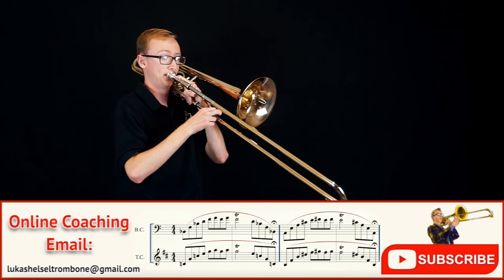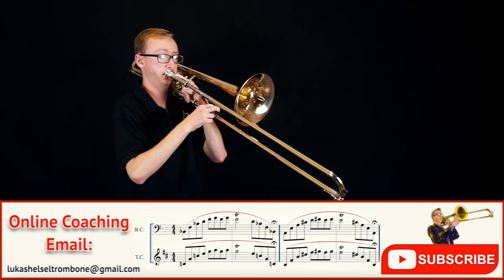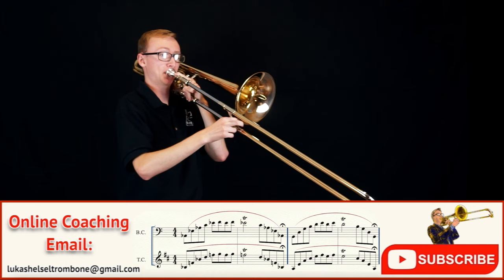I like to include this exercise in my morning warm-up because it really helps me focus my aperture. This is really important whenever you start developing your trills. You can play this freely without a metronome, and it's a great way to maintain your lip trills.